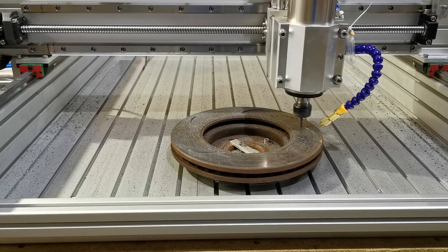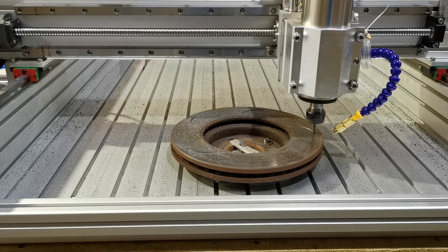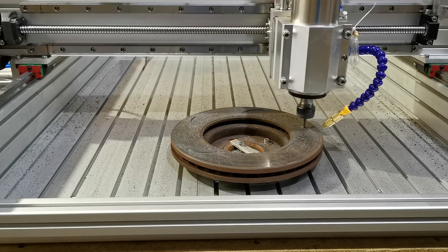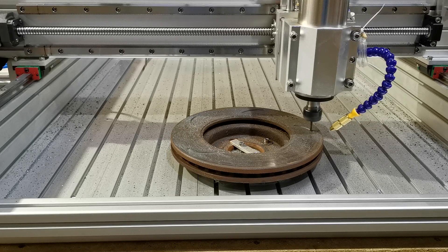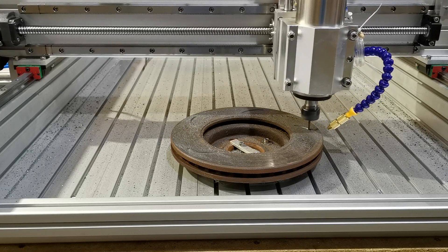This is in no way trying to show you how to actually cut a disc so that you can use it on your car. This is just an example of what the machine can do. This is a scrap disc that's been used on a car — it's warped and bent — and we just thought we'd show you cutting something real.